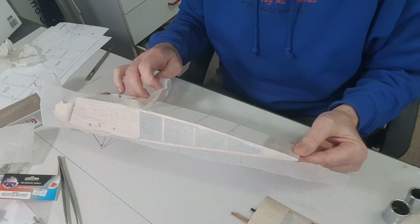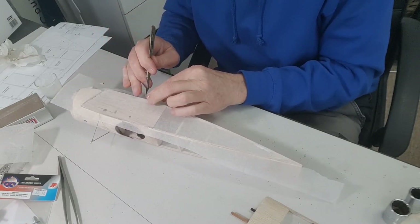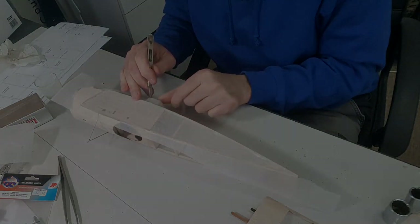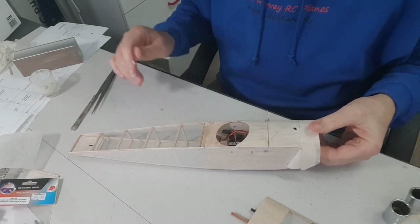I'm going up to here because I want it to tuck around onto the bare balsa there, so I don't want it to rip any further than there. I'll just finish that off. One side done. I've been called for tea, so I'll come back to that shortly.